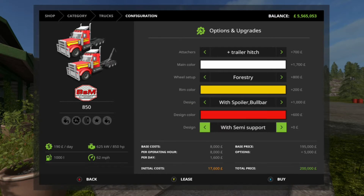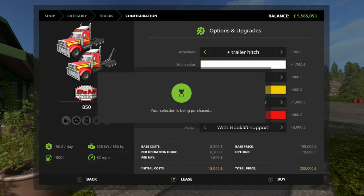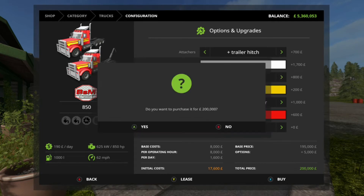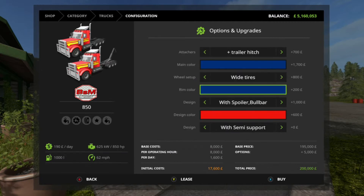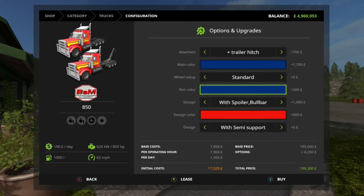Any color of your choice on designs, and then with the second design we've got hook lift support or semi support. They've also added a third type of tire which is forestry, so a different type of tire tread.